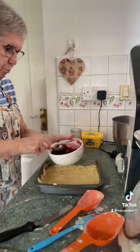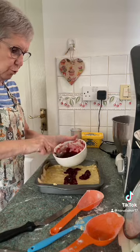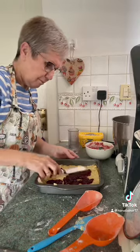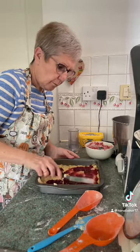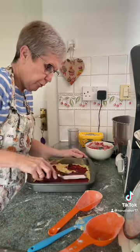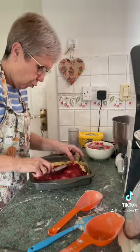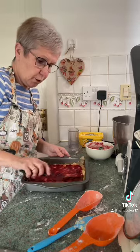Right, now you're going to spread some jam on it. I've had no microwave for nearly a week, so I'll have to melt my chocolate the old-fashioned way over a pan of boiling water. Right, spread your jam on your dough — that's your base. You can put as little or as much jam as you want.